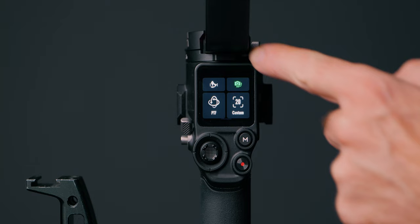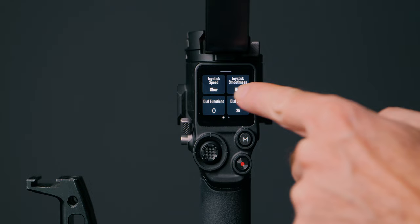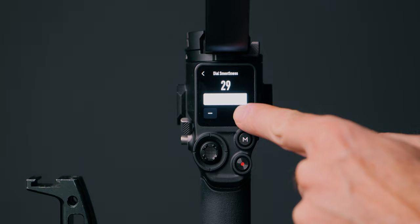The last thing to change is the wheel. I always have this set to Tilt, and you can only change it on the gimbal itself. In the main menu, pull up and you can see the Dial Function right there — change it to whatever you want. I have it set to Tilt mode. The dial speed is set to 25, and the dial smoothness is set to 29. You might ask why not 30 — because at 30 it barely moves. 29 is my sweet spot; it has a nice smooth transition.